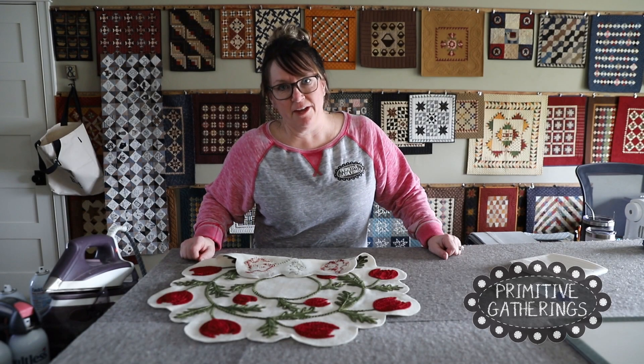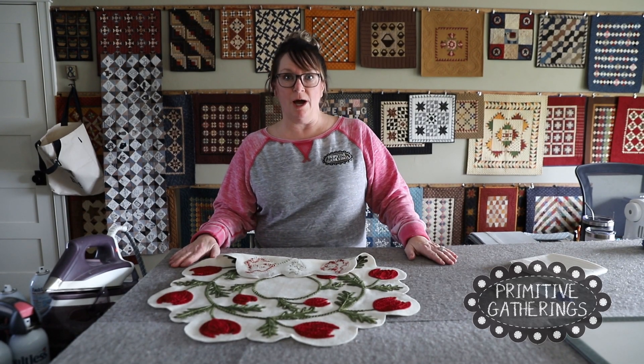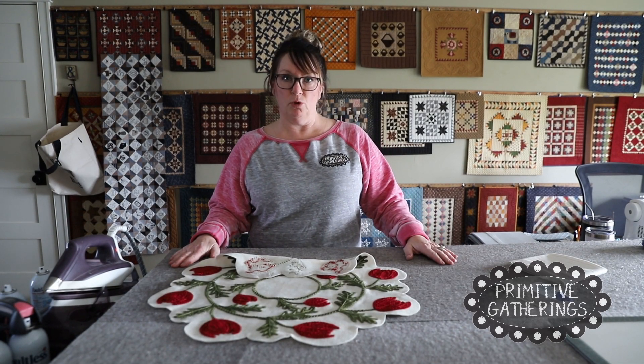Hi everyone, it's Lisa from Primitive Gatherings, and today I want to show you how to put the back on a wool mat.